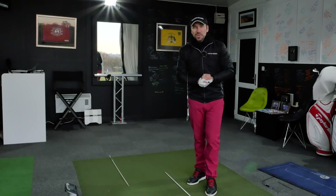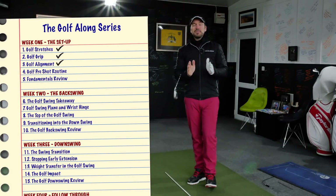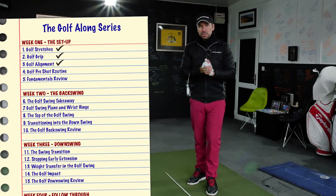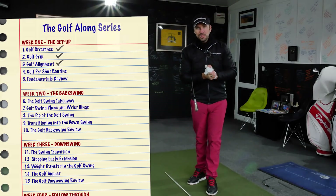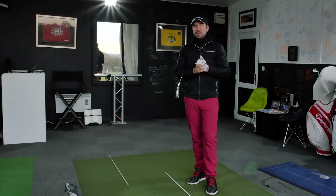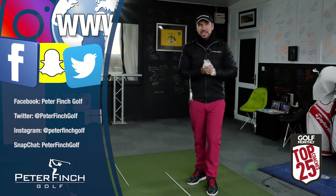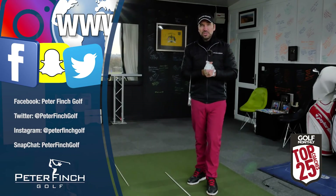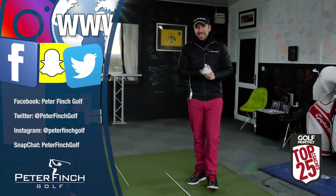Thank you so much for watching the next video in this Golf Along series. Make sure you subscribe to the channel if you haven't already, make sure you download your program, and make sure you've gone through this checklist covering all the things that we need to. We'll see you next time for the next video, moving on to more of the setup fundamentals you need to get right to improve your golf. Thanks so much guys and we'll see you next time.